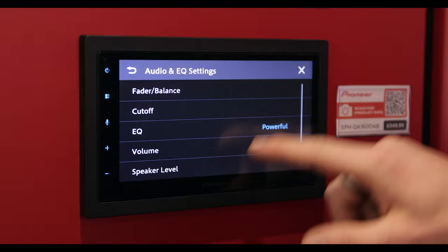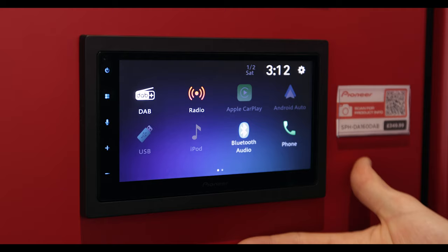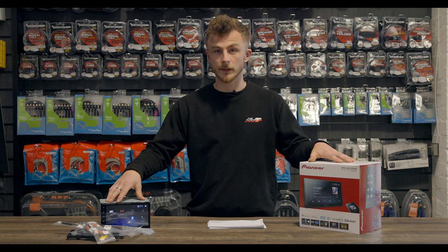So that's pretty much it. If you'd like to see how the Apple CarPlay and Android Auto works, we have a few other videos that we've gone through and shown you — it's exactly the same on the other units as it is on this one. So that was a quick overview of the new SPH-DA160 DAB. It is an entry level Apple CarPlay and Android Auto unit, so it's very good to get yourself into that market if you're after it.